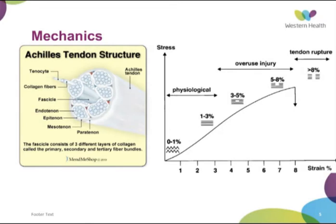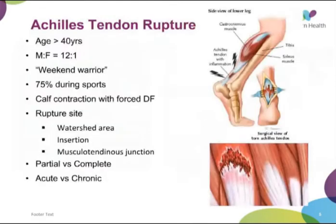And when you get greater than eight percent strain you can get full-thickness tendon rupture. Achilles tears usually occur in people greater than 40 and more commonly in males. The classic is the 'weekend warrior' — the office worker during the week who plays sport over the weekend, commonly doing exercise they're not accustomed to such as squash or tennis. It's this eccentric calf contraction with full plantarflexion that can cause the rupture. The majority occur during sports, and the rupture site can be variable — commonly at the watershed area, but also higher at the musculotendinous junction or at the insertion itself.